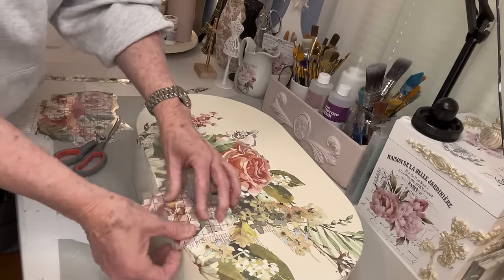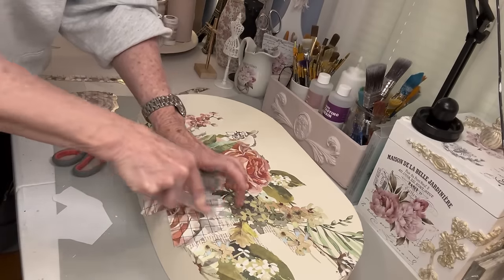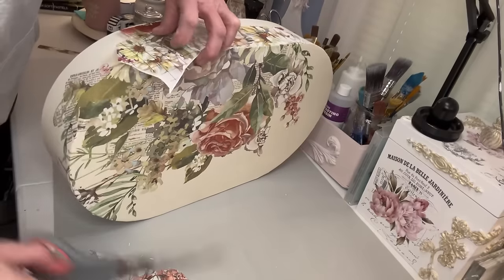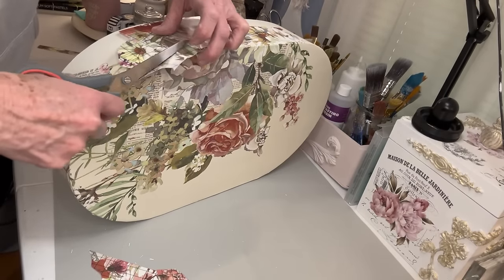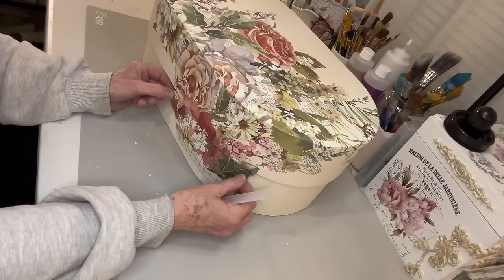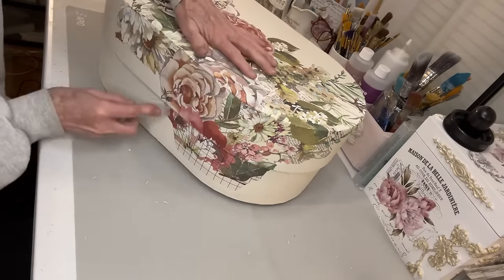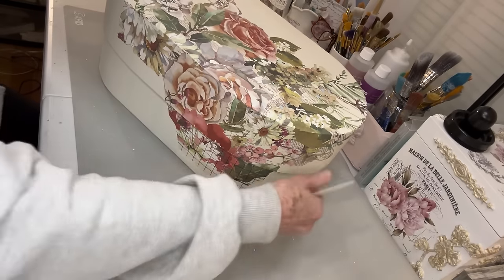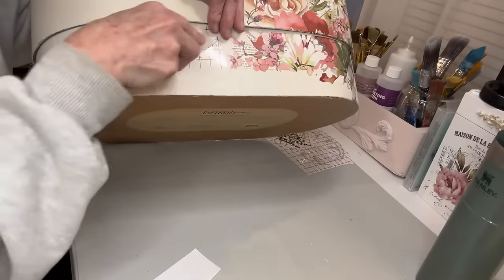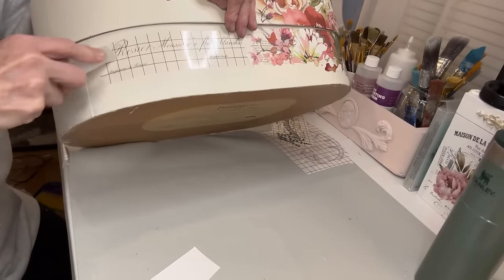That's what I love about IOD - with the florals you can cut up here and add here and it just all looks like it goes together. I like to have it cascading down on the bottom part of the box, so it looks like there's just a seamless transfer. And even though when you open it up you see that separation, it's okay.